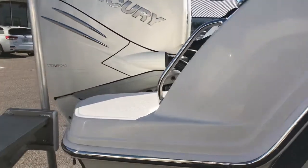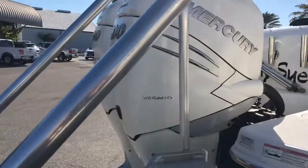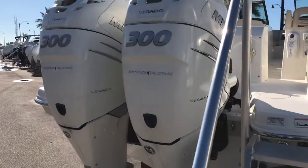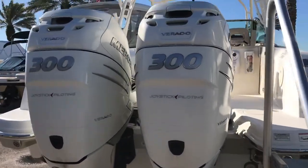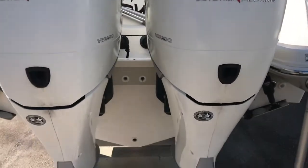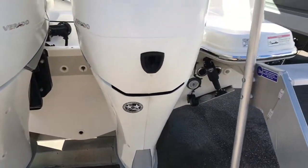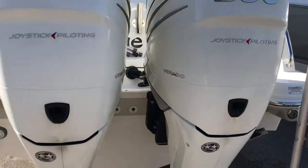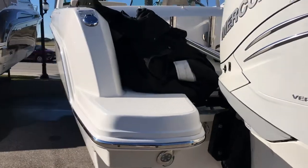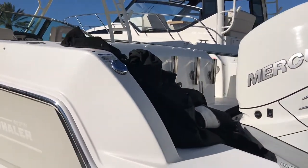As we walk around to the transom, you can see it has the upgraded white Mercury Verado joystick-controlled 300s. She also has underwater LED lighting, electric trim tabs, and the Fission package with lots of rod holders.